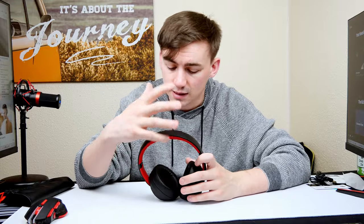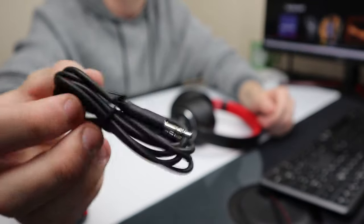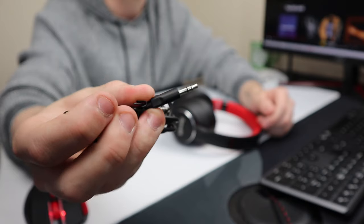These come with Bluetooth 5.0 — a lot of headphones I've reviewed recently are on 5.2, but you can't expect that from every device. I tested these out yesterday and they work extremely well. You can toggle active noise cancellation on or off. The button layout is very minimalistic — just three buttons on the side plus the ANC button — and Bluetooth connects in about three to four seconds. If you want to use a non-Bluetooth device, the included aux cable works great.